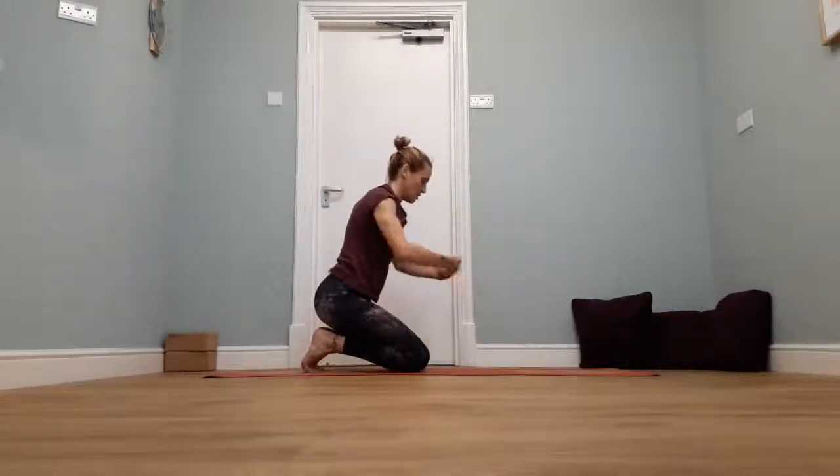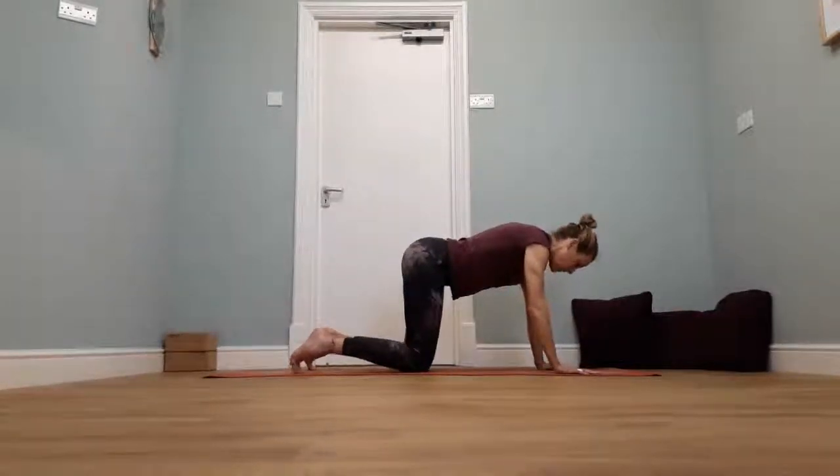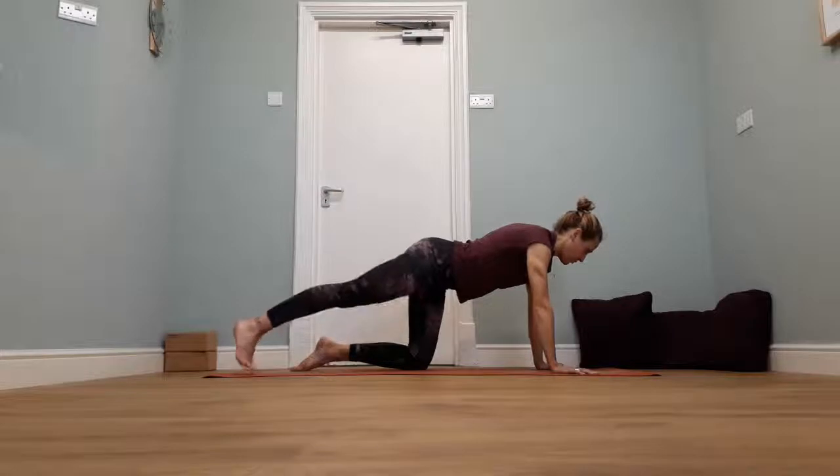Bring yourself back into the middle. Sit back for a moment if you need to, just shake your wrists or circle the wrists round. Then we're going to come back into tabletop. Taking a little extended tabletop leg as you exhale — take the right toes under, slide the foot behind you and lift.